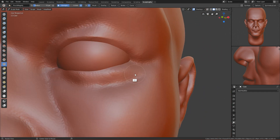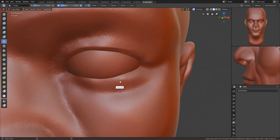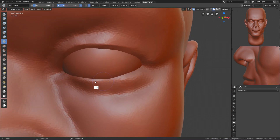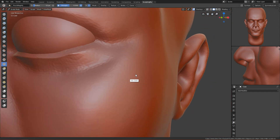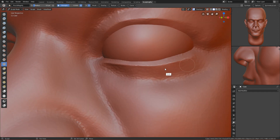Now I want to use the crease brush to make the bottom eyelid visible, because you can't really see it. Then I'll change to the pinch brush and pinch it closer together. Maybe it's too much, so I'll smooth below the bottom lip. Now let me use the crease brush to crease it here.